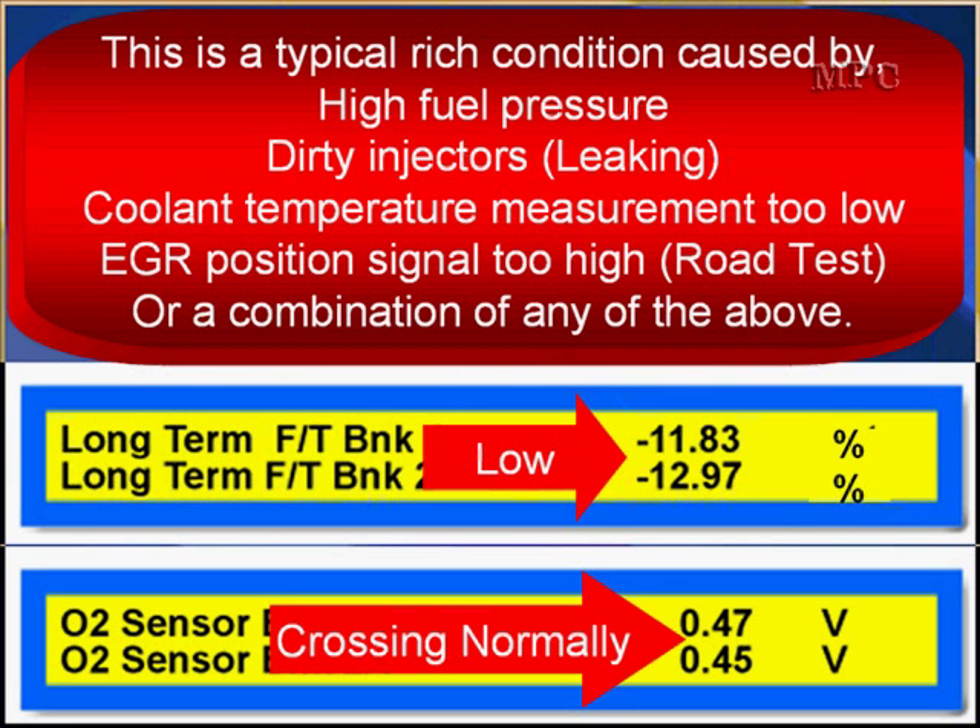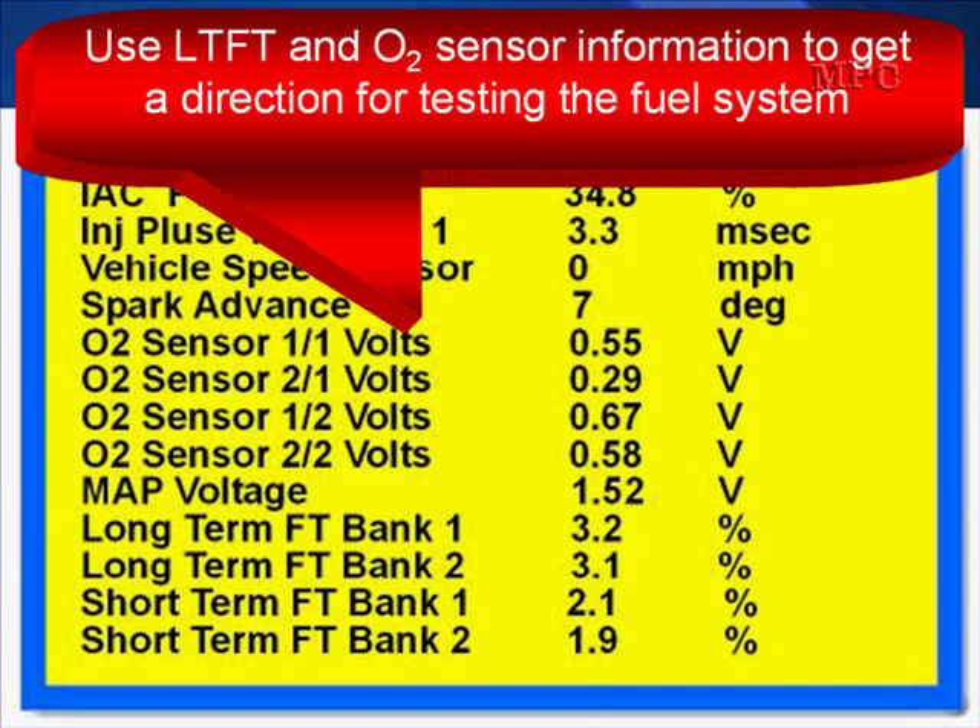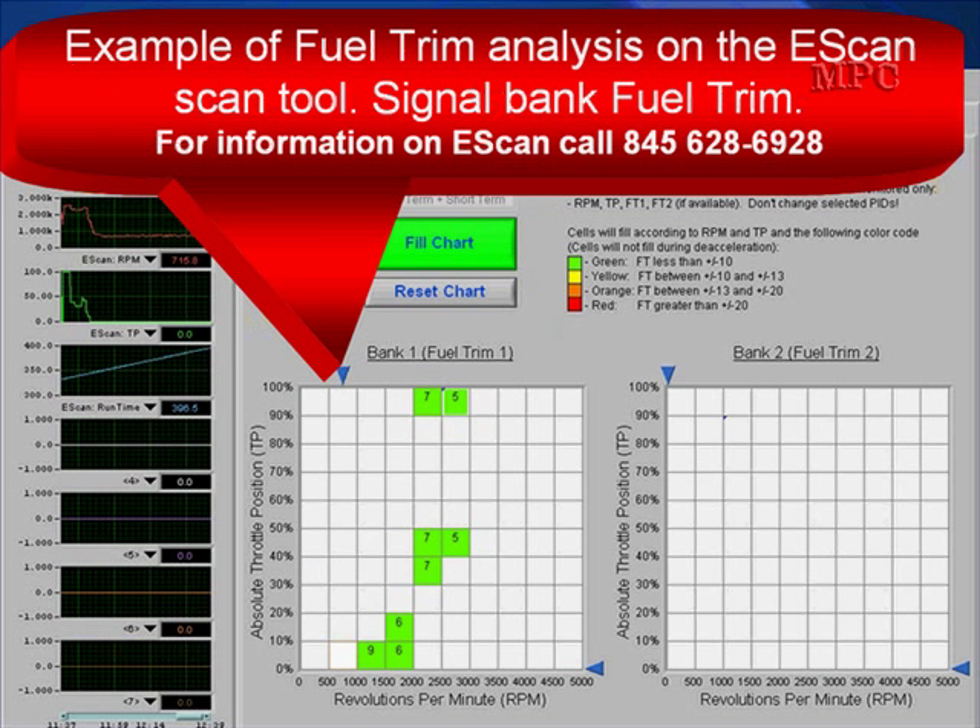This is a typical rich condition caused by high fuel pressure, leaking injectors, ECT coolant temperature measurement too low, or EGR position signal too high — meaning you'll have to go on a road test because the EGR should not be open at idle — or any combination of the above. Use long-term fuel trim and the oxygen sensor information to get a direction in which to take your diagnostics for the fuel system.